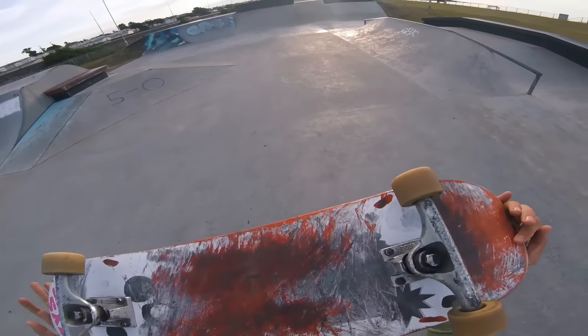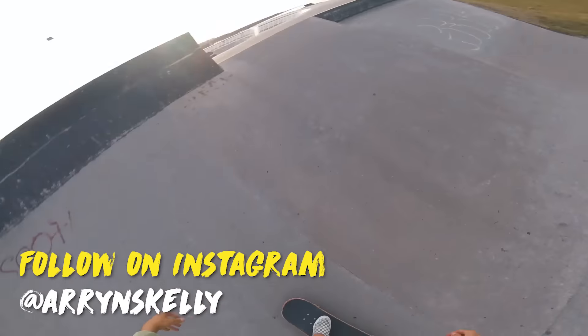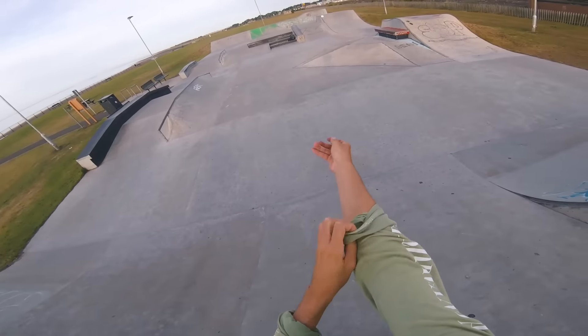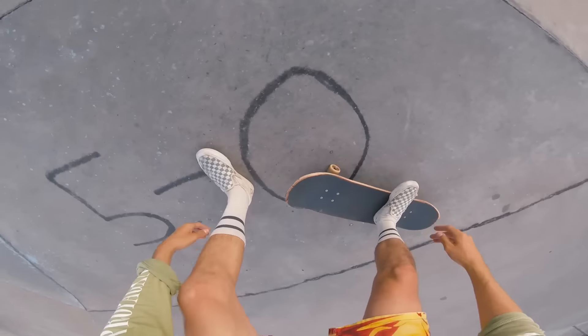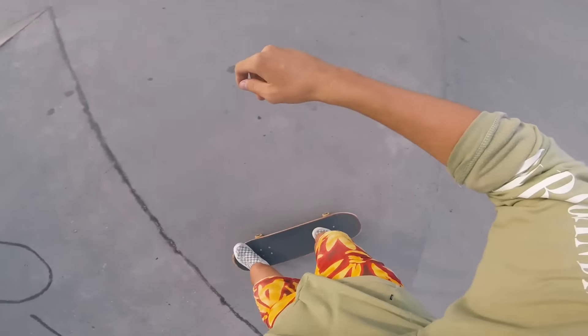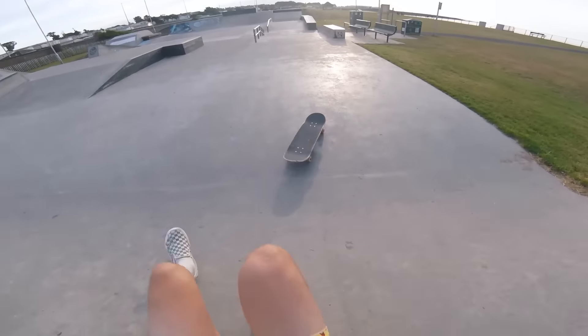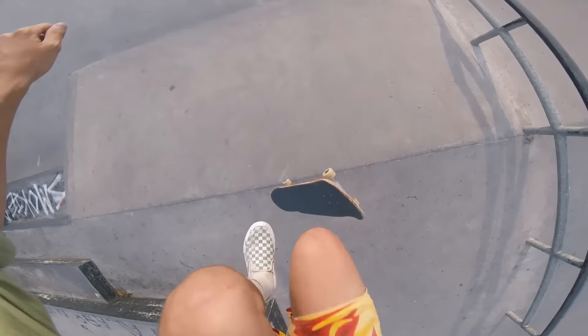I'm just going to throw the GoPro on straight away and warm up with you guys. I've literally not done one single trick today. What's the warm-up trick going to be? Second track.